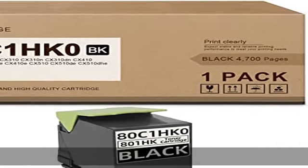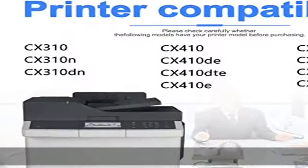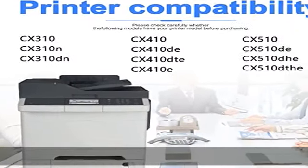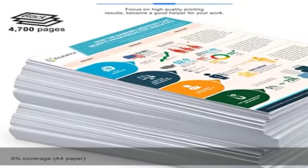About this item: 1 pack 801 HK80C1 HK0 toner cartridge, to ensure perfect working with your printer. Page yield: approximately up to 4,700 pages per black toner cartridge at 5% coverage.